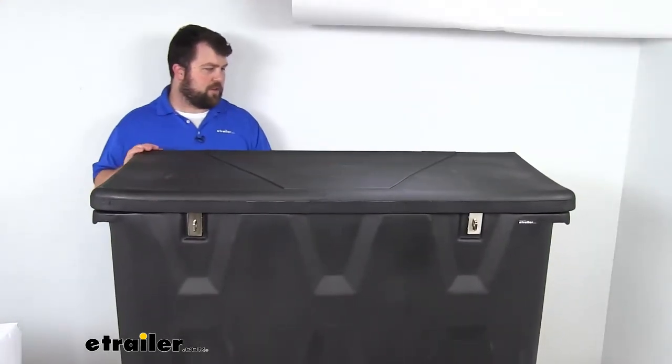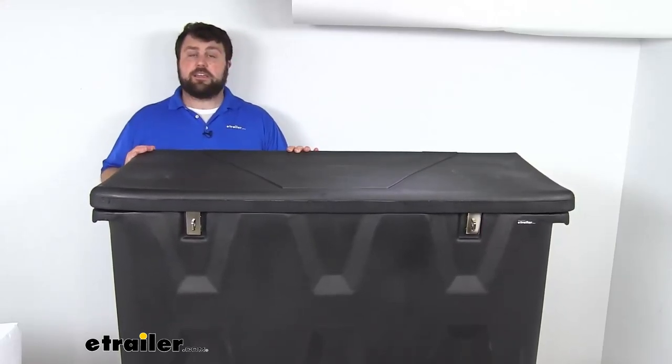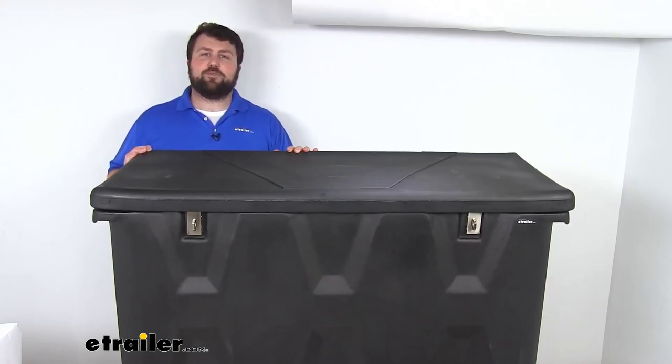That you're going to be transferring on your trailer, giving you a nice, secure place to store them. That's going to complete our look for today. Again, I'm Michael with e-trailer.com — thanks for watching.